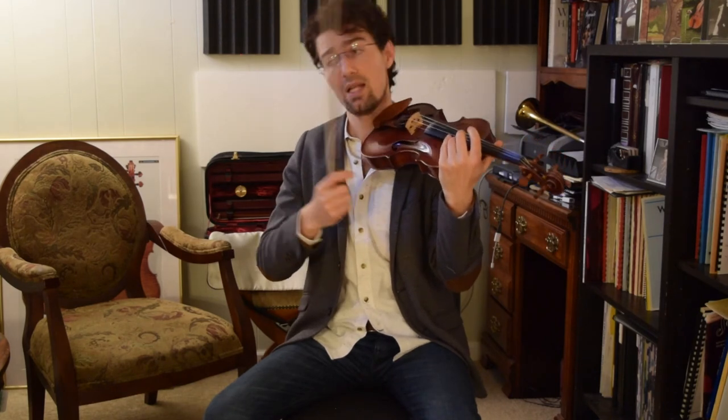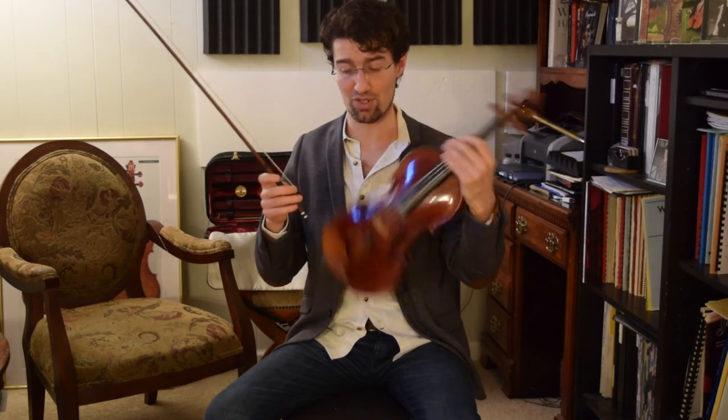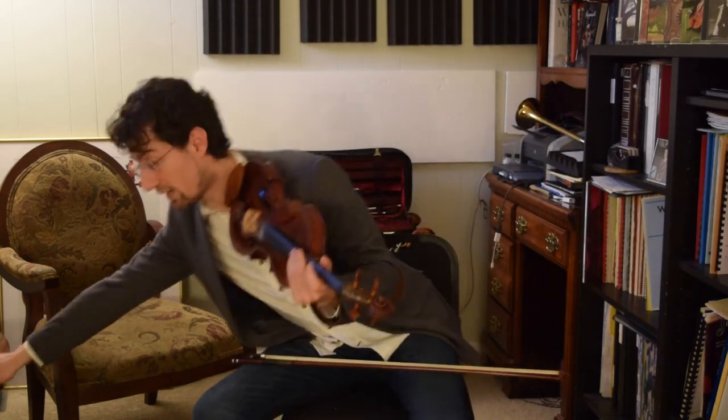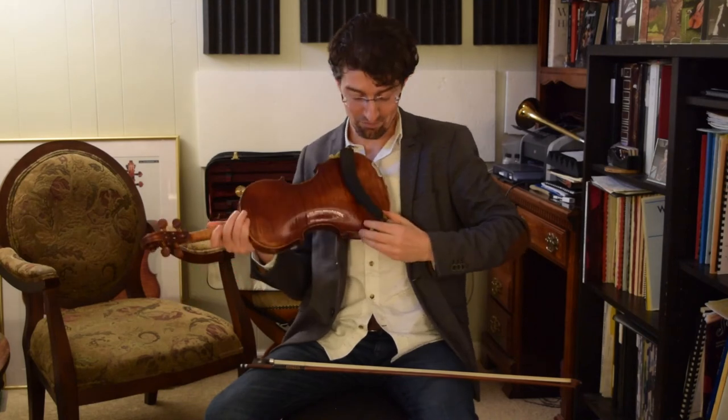There was a bit of a problem shifting, because there was nothing to hold the violin. But then I realized I can just quickly put my jaw in here, just to gently push it down when I'm shifting so the violin doesn't fall or slide down, and then continue playing. For about a month or two, I remember dedicating about a fourth — sometimes even a third — of my practice to practicing without the shoulder rest and chin off the chin rest.